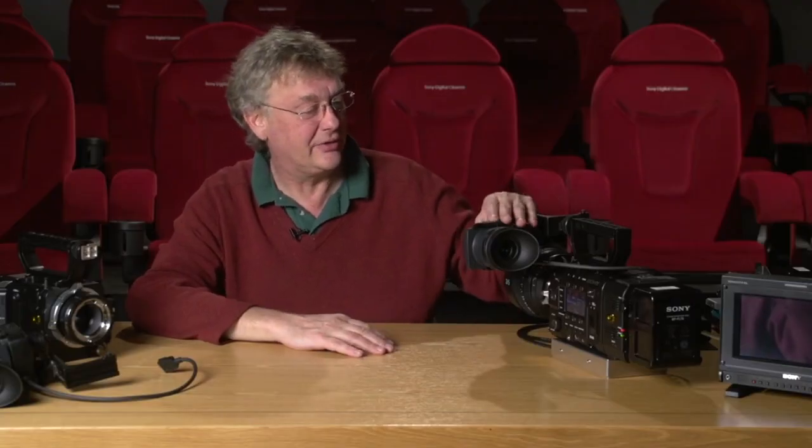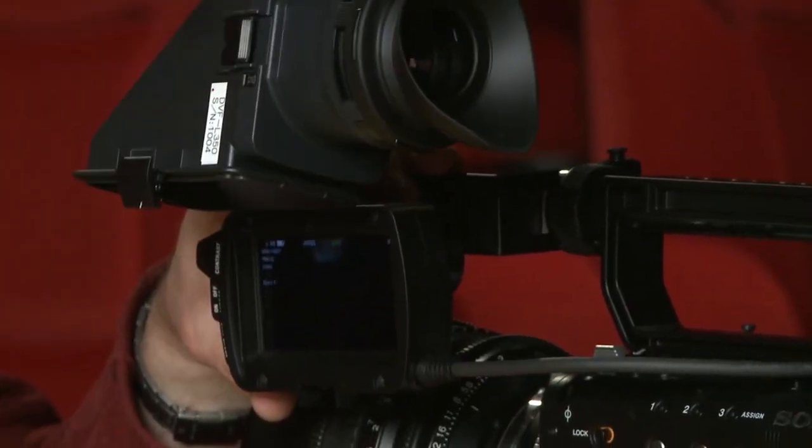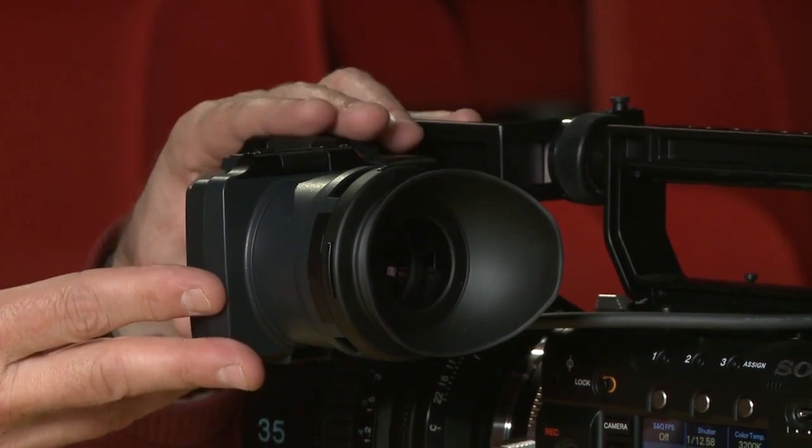First of all, here we have the new viewfinder. It will flip up both that way and that way as well — quite convenient. This is the LCD viewfinder. We don't have an OLED one with us today, though you've heard about that, and it will be coming along soon.